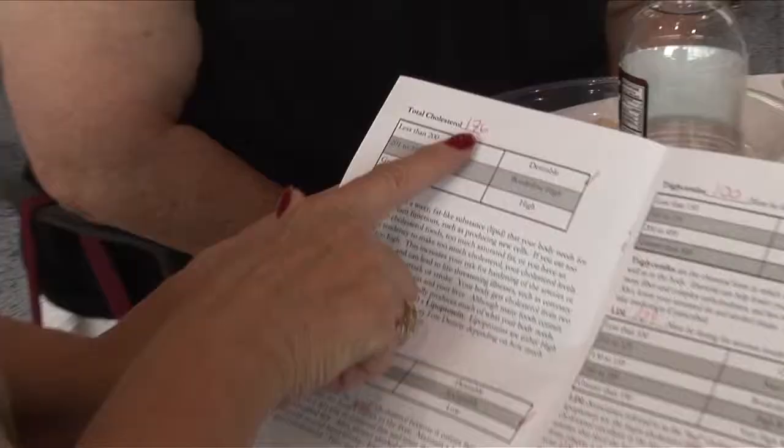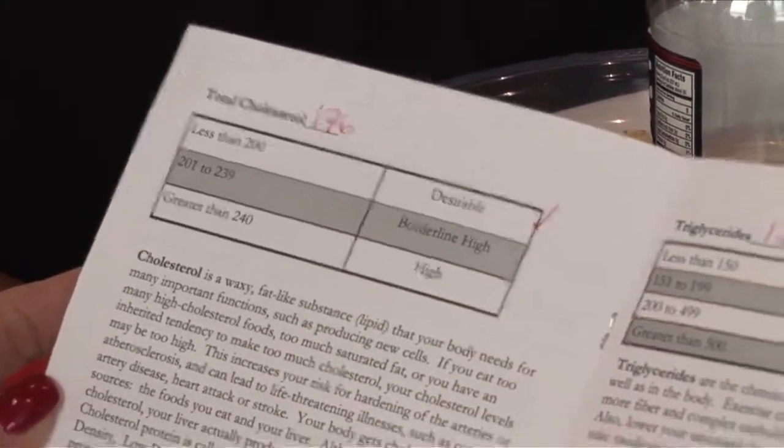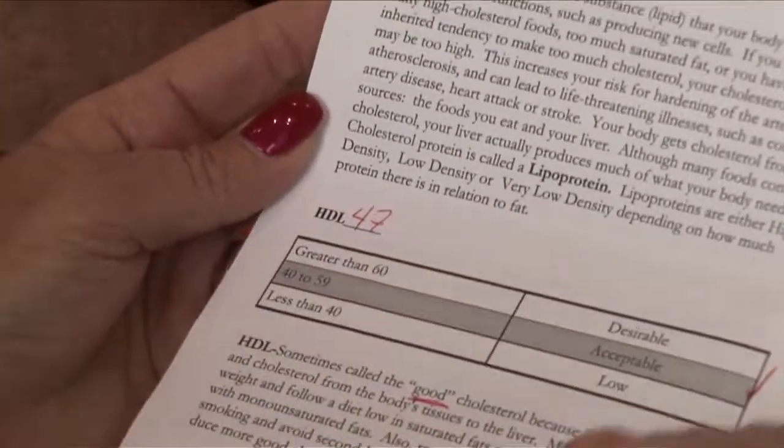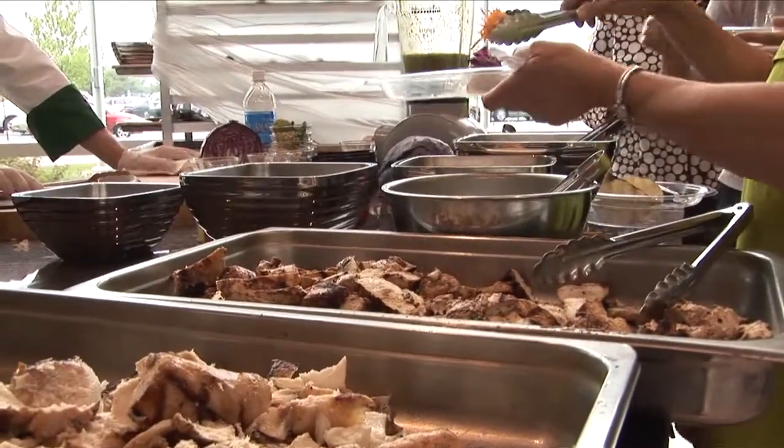They tell you what your cholesterol is and where you rate — if it's desirable, high, or borderline — your HDL, what it is and where you rate. And if it's high or low, they tell you what you can and can't do to change that.